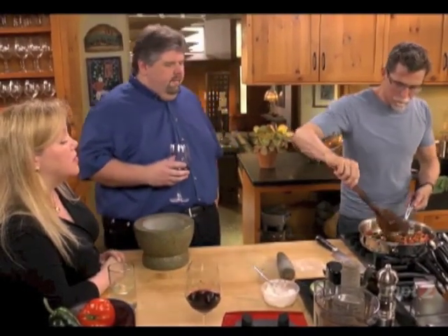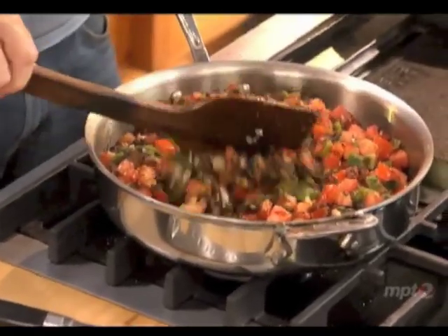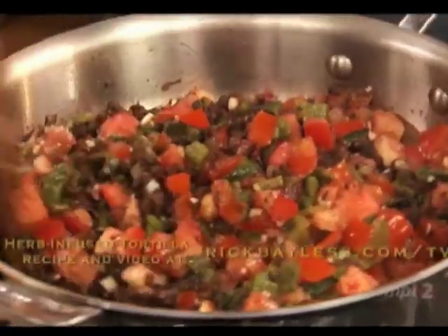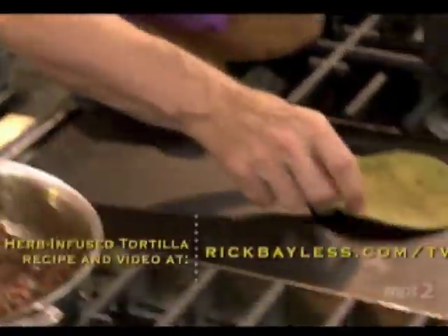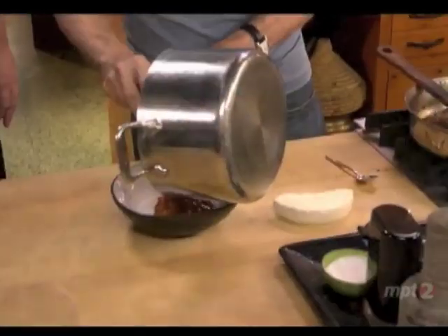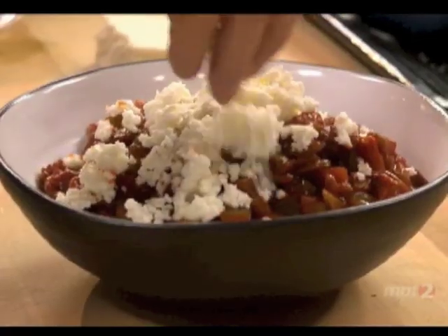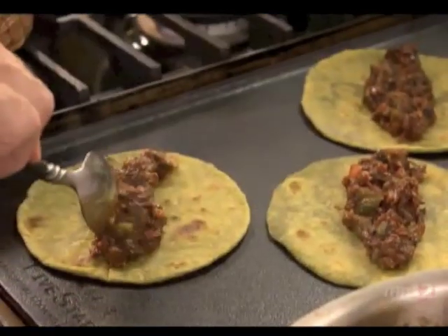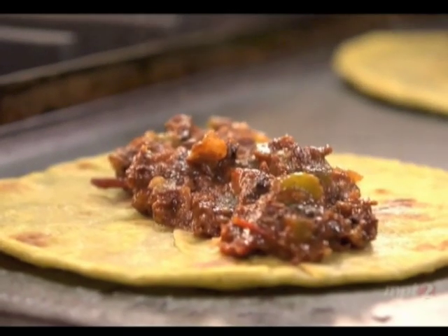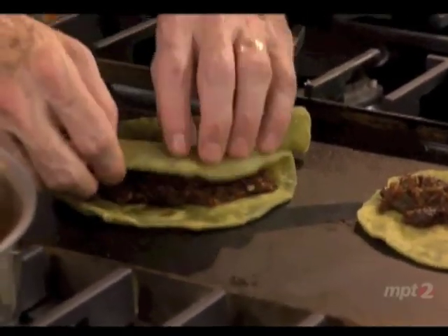Do you cook those down until the tomatoes have almost disintegrated? Yes — they will become sort of sauce-like in this mixture. I heated up some fresh-made herb-infused flour tortillas to serve with that nopal dish I had made earlier. All the dish needed was a little sprinkling of fresh cheese to finish it off. And I filled the rest of the tortillas with some of our gutsy, rustic, delicious machaca.